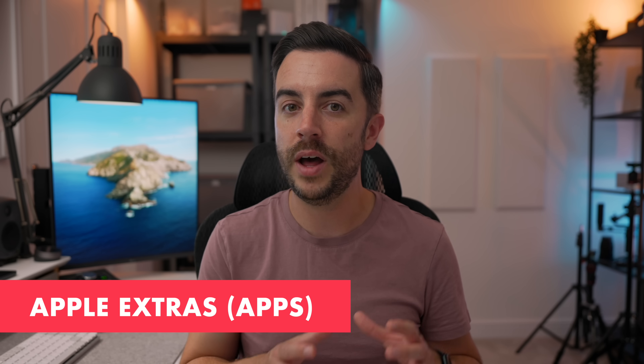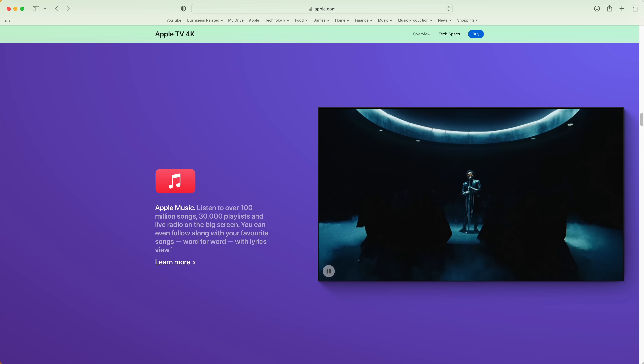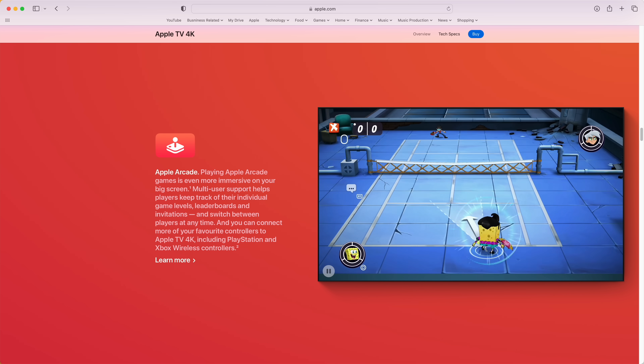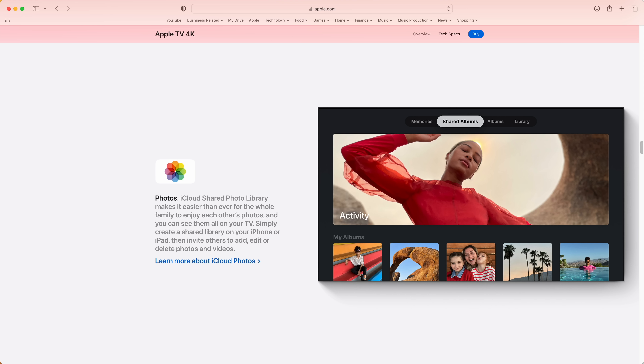There are some extra Apple apps worth a quick mention. Apple Music links to your Apple ID, so if you've got your Apple TV connected to a good sound system, you can use the app here to play your music. Fitness Plus links to your Apple Watch so you can have workouts on your big screen TV with vitals shown on screen while you work out. Arcade lets you access a range of games — though you will need a subscription. The Photos app on Apple TV is excellent, letting you view your entire photo library in stunning 4K on your TV, as well as memories and shared albums.